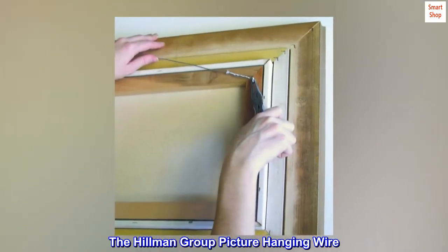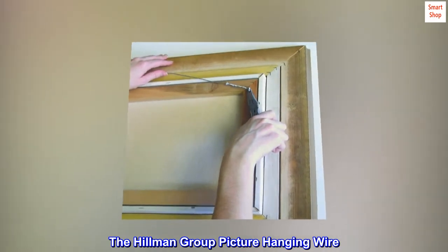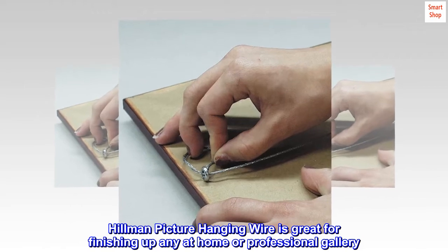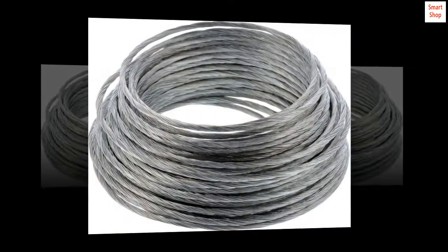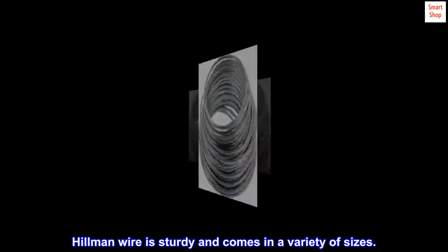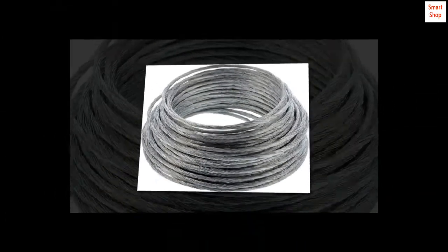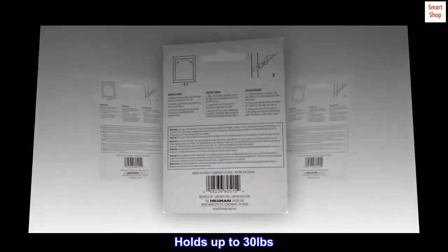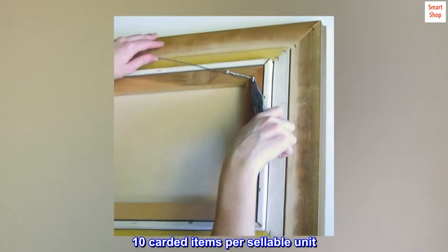Hillman picture hanging wire is great for finishing a project at home or in a professional gallery. Hillman wire is sturdy and comes in a variety of sizes. Holds up to 30 pounds. Ten carded items per sellable unit, item individually sold.